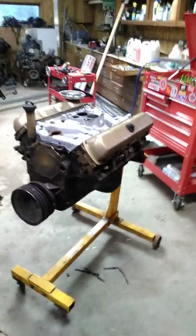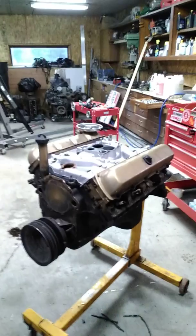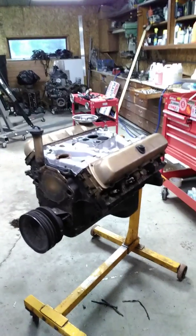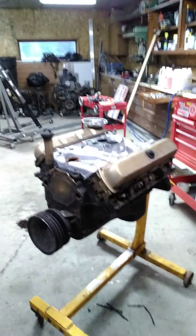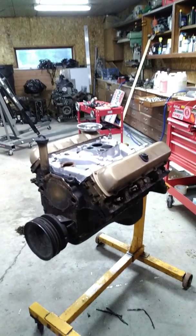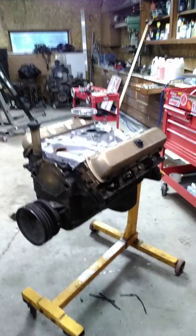This is a 1970 350 — it's got number six heads on it, so according to everything I've looked up it should be one of the more powerful Olds 350s ever produced. It's like 10-and-a-quarter-to-one compression. It was probably a gross rating, but it was rated at 310 horsepower and around 390 foot-pounds of torque. So it was a pretty healthy, good runner for a 350.